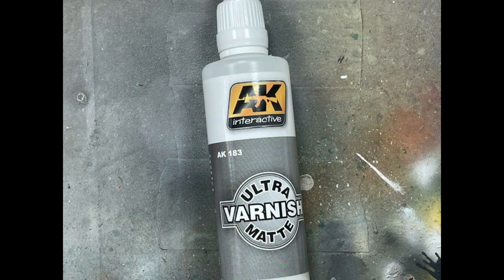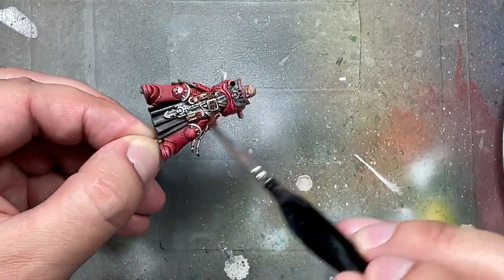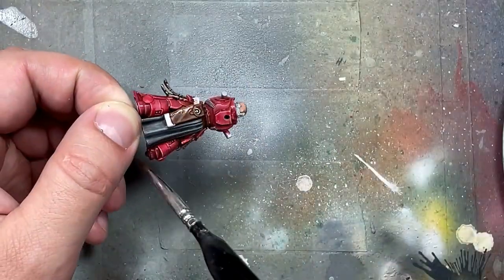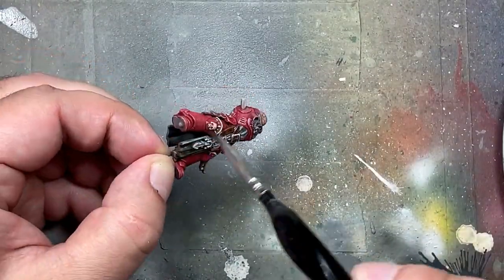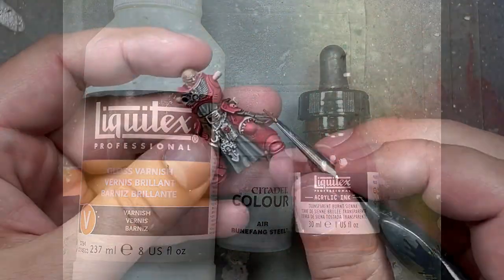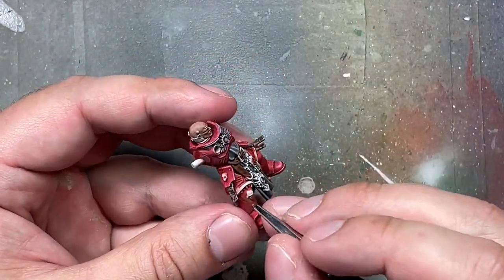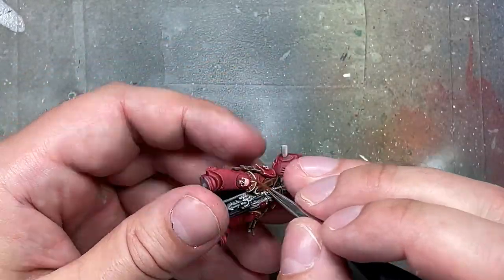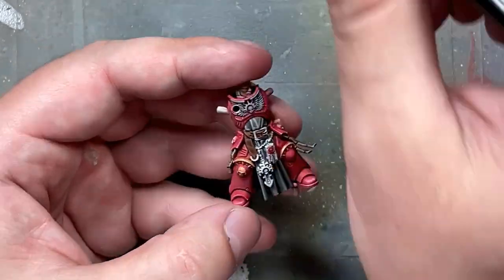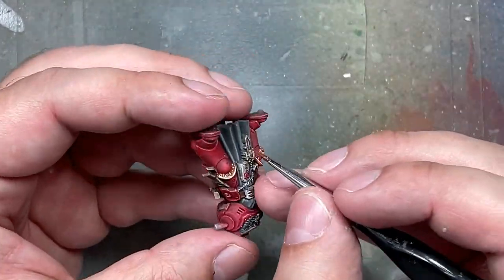Now we are done with non-metallics, so I apply AK Interactive Ultra Matte Varnish all over the model. Then with Liquitex Gloss Varnish, Runefang Steel Air, and transparent Burnt Sienna, I mix two or three brush strokes of Runefang Steel with three or four drops of gloss varnish and two drops of Liquitex ink, plus a drop of water, and apply this over all the brass metals to give them a shiny finish.